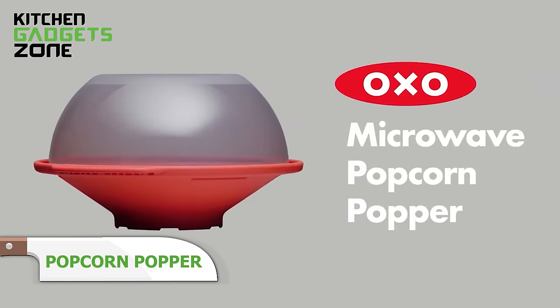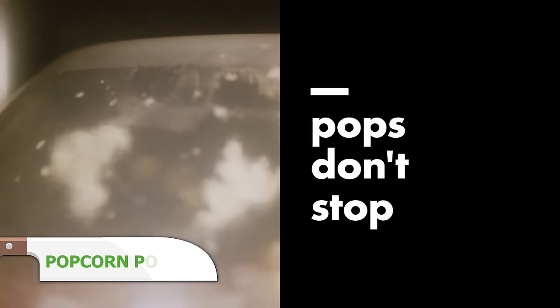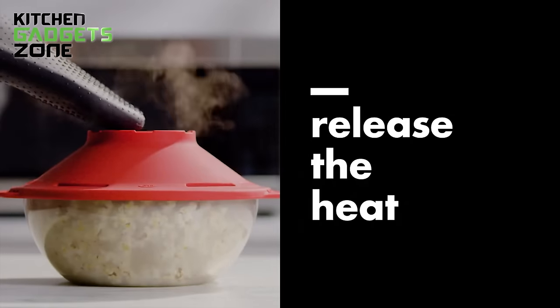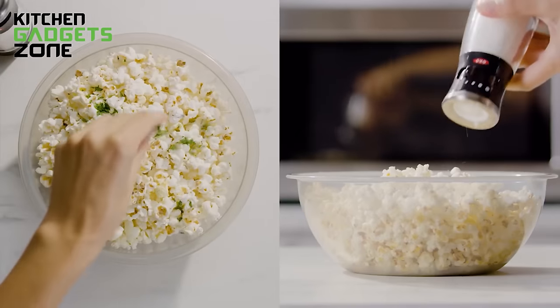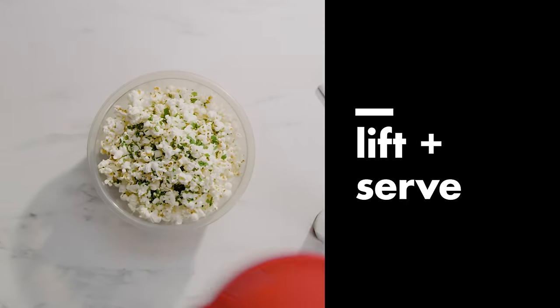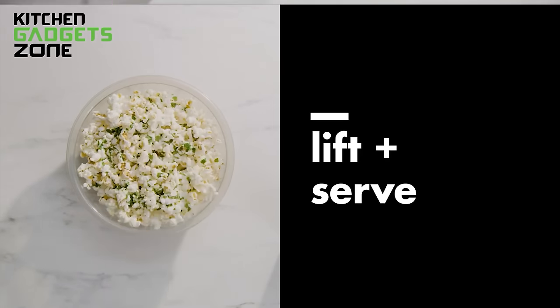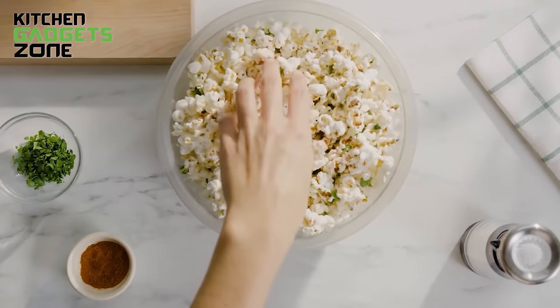Microwaving prepackaged popcorn seems quick and easy until you taste stale kernels and artificial flavors. OXO's popcorn popper simplifies making fresh, fluffy popcorn at home with its angled bowl optimized for even heating and vented lid for shaking kernels after popping. The Stay Cool handle provides safe mixing straight from the microwave, while measurement markings indicate the right corn amount to add. Top with real melted butter and seasoning or chocolate drizzle for customizable movie night snacks. This handy popper perfectly prepares small fresh batches in minutes.